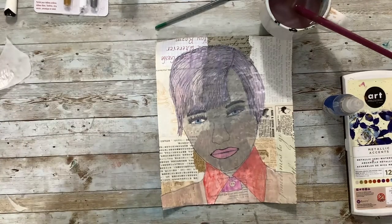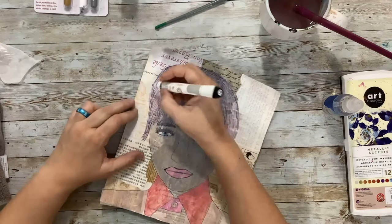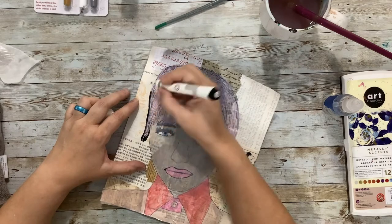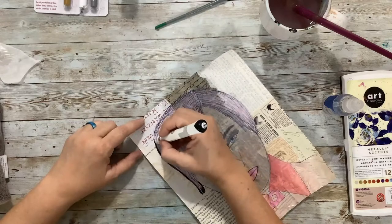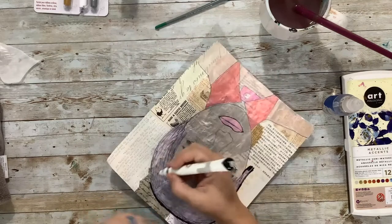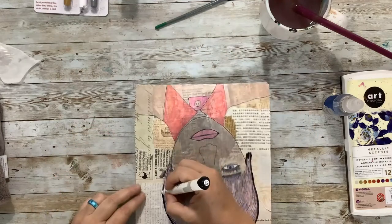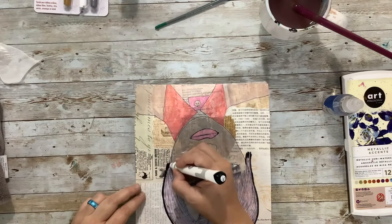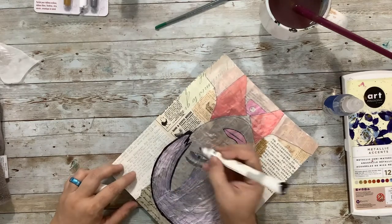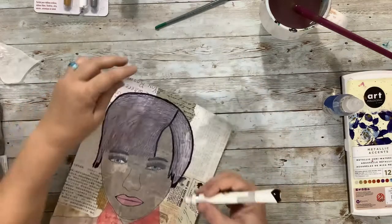Let's see what we get with darker lines here. I always think outlining makes it look better. It's kind of that illustration — almost cartoon kind of look — but I like that look. I think it's a fun look in an art page; it's not too serious.